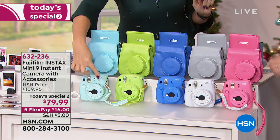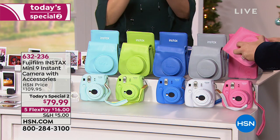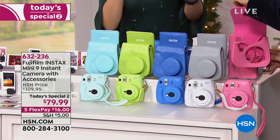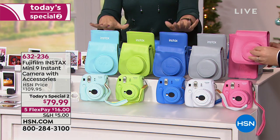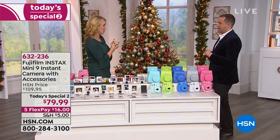You get the camera and the color-matching case — which not only protects the camera, you can snap off the flap and take pictures while your camera is in the case. You're also getting that color-matching photo album, all included, along with 10 prints to get you started.